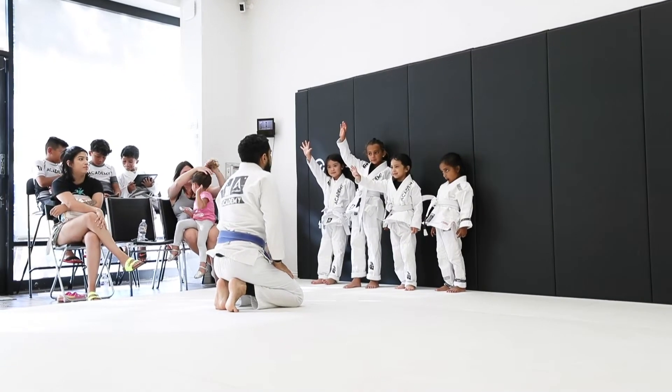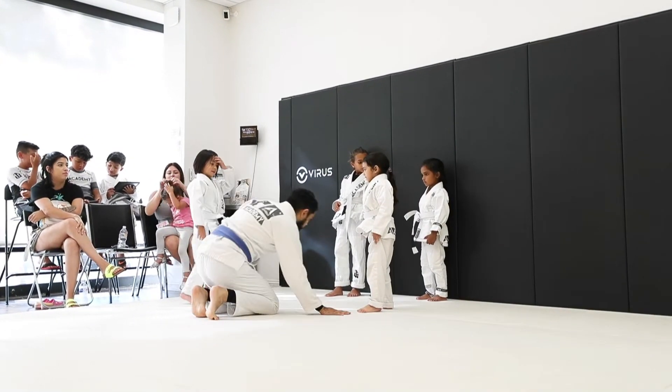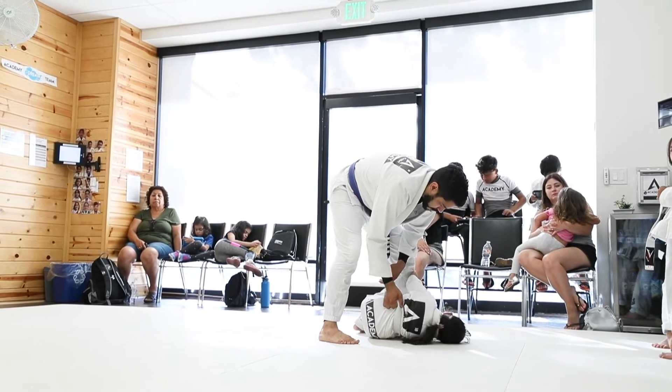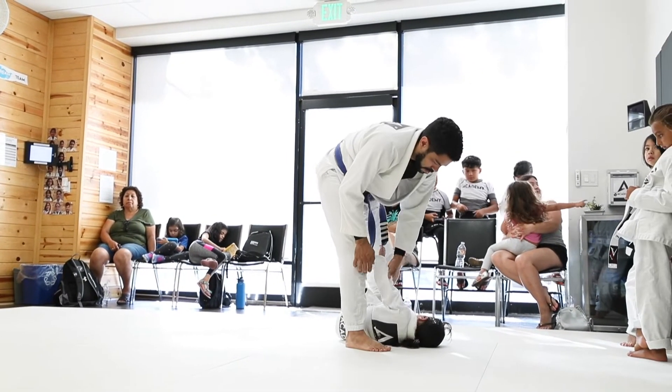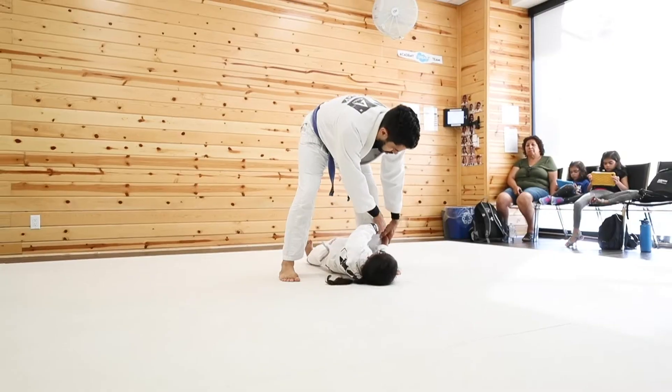On the other side of the mat, we have the always awesome and enthusiastic Coach Eduardo, giving the kids their introductory lessons into how to replace the guard, how to shrimp, and all the other key fundamental components of Jiu Jitsu that they'll need in order to move on to the advanced competition group.